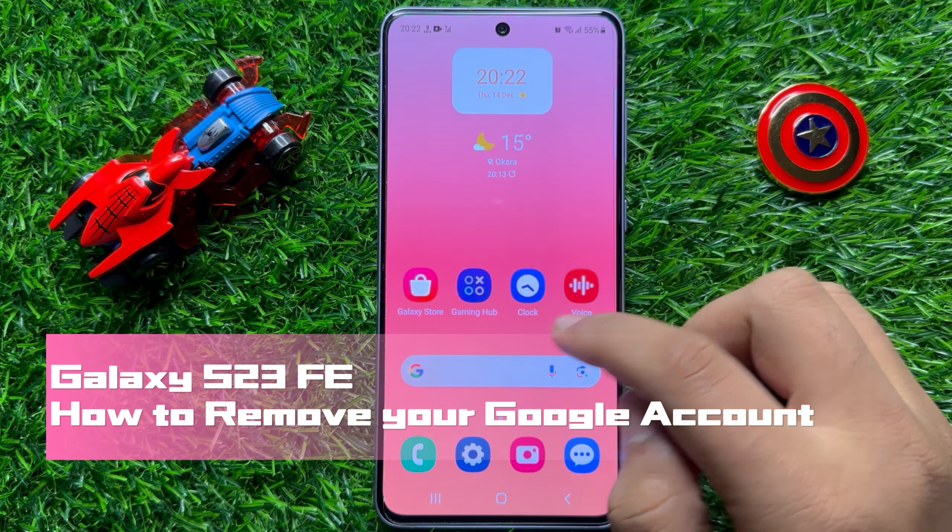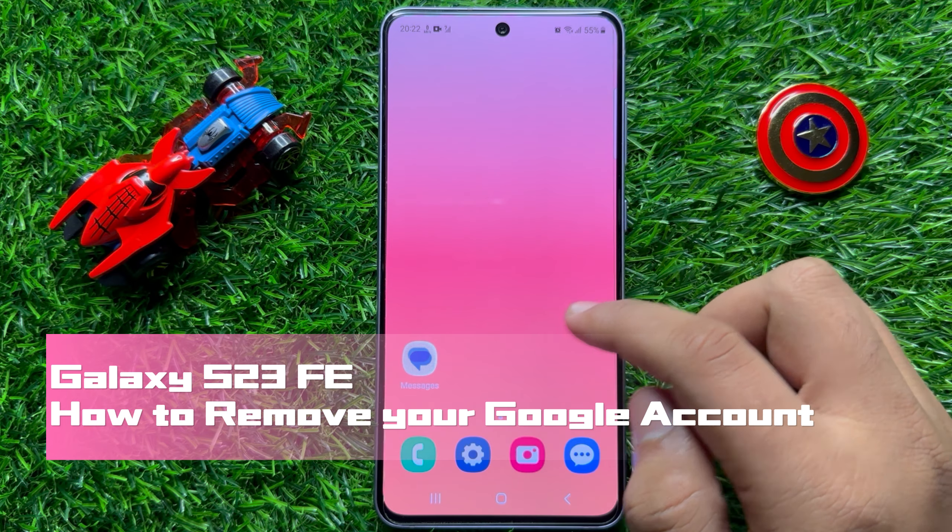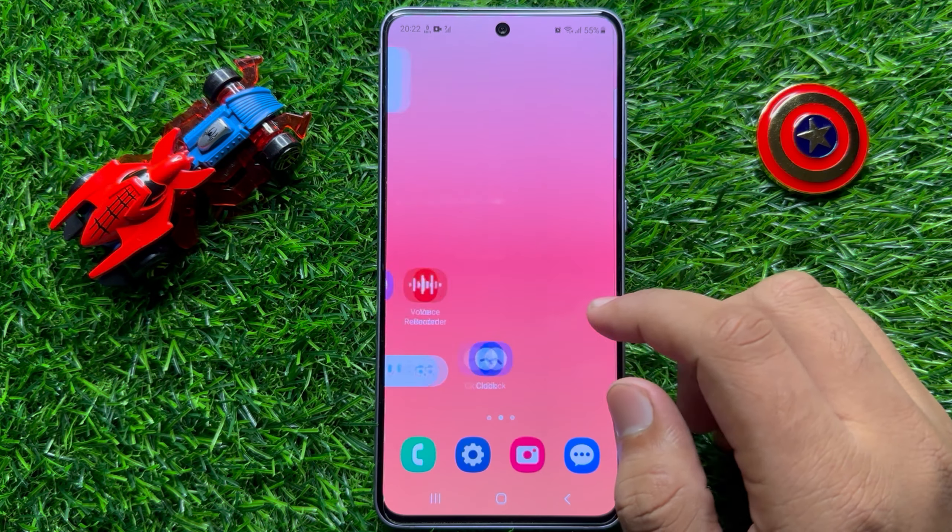Hello everyone. In this video I will show you how to remove a Google account from Samsung Galaxy S23 FE.